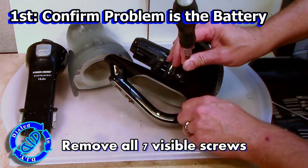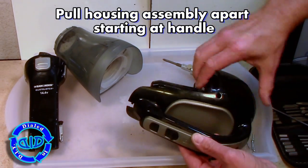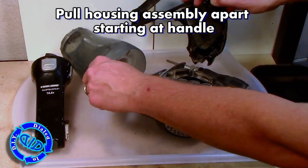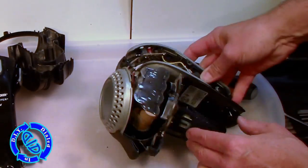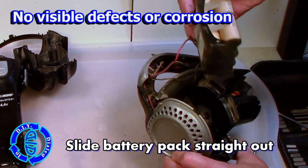I've assumed that the battery is most likely the problem, but the first thing I really want to do is make sure that is the only problem. There are two halves to the housing assembly and with all the screws removed, one side comes off really easy. This little shrink wrap package — what looks like mini toilet paper tubes — is actually the battery pack.